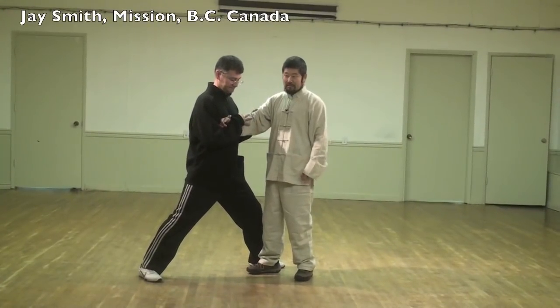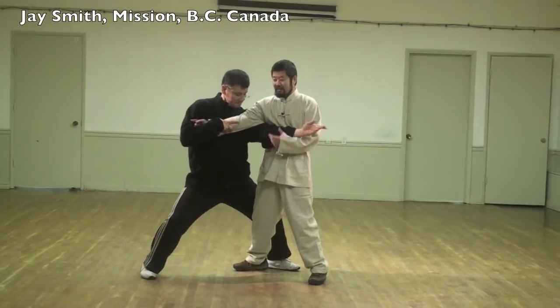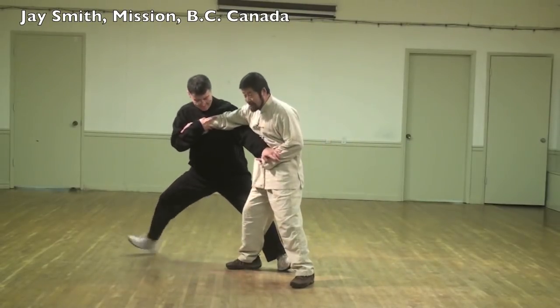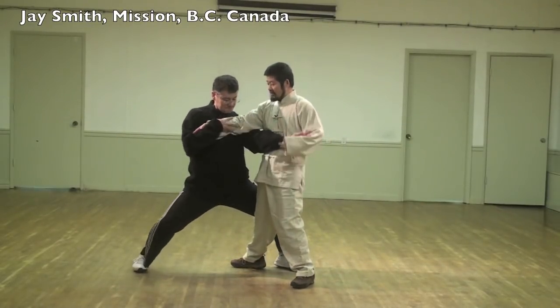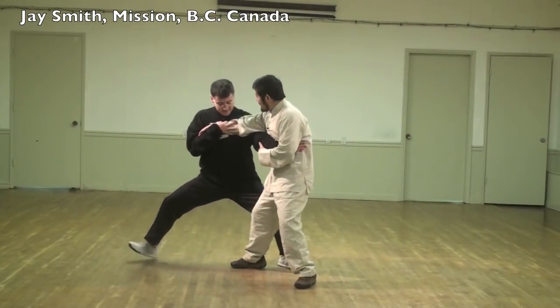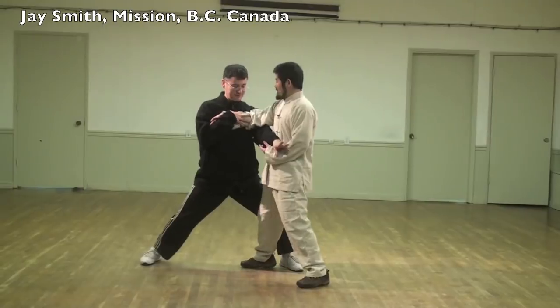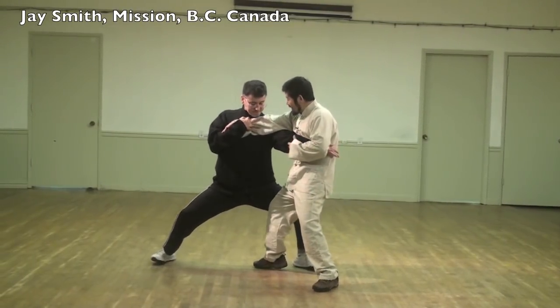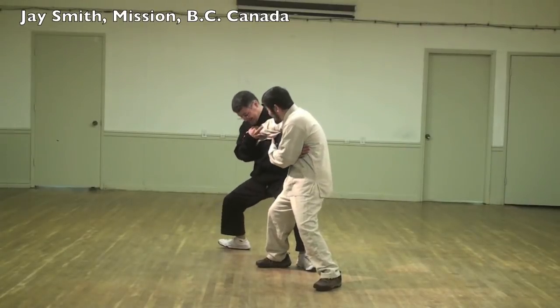Interrupting his center. Go ahead, do whatever. Can you see, this is what he's trying to do. Center is off. I used my fingers. This time I used my chest. This time I used my dainty hand rolling downward. Push again — can you see, it went down. You don't have a center.